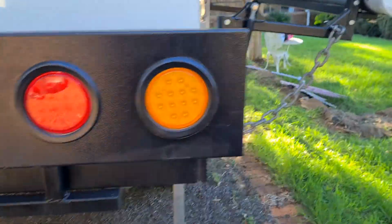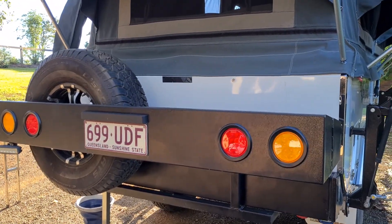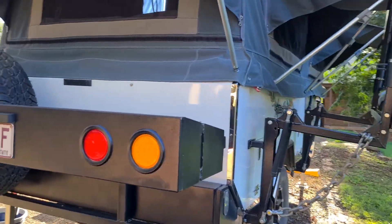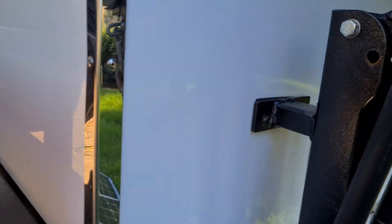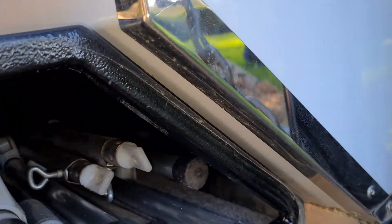The camper does come with two spare wheels — the other one's in the shed. This pole hole here houses all the awning poles.